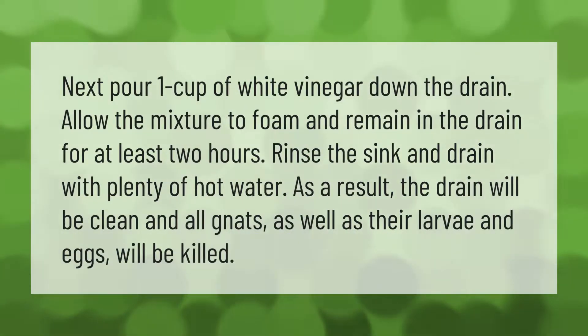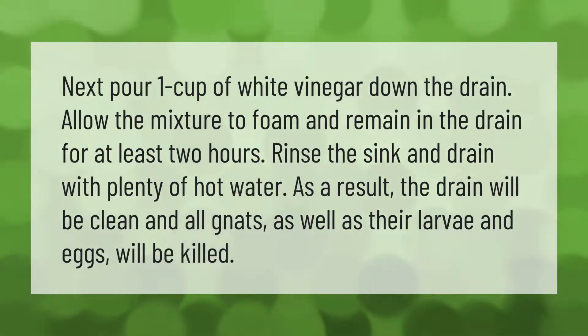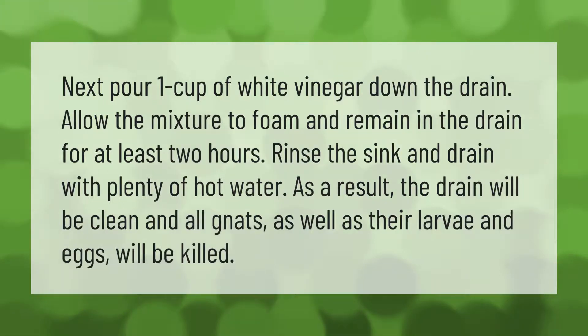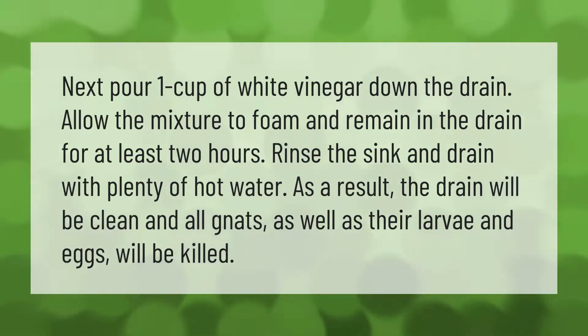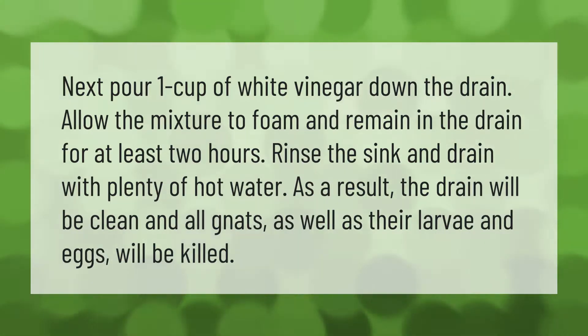Pour one cup of white vinegar down the drain. Allow the mixture to foam and remain in the drain for at least two hours, then rinse the sink and drain with plenty of hot water. As a result, the drain will be clean and all gnats, as well as their larvae and eggs, will be killed.